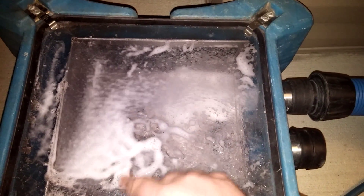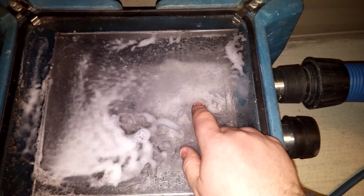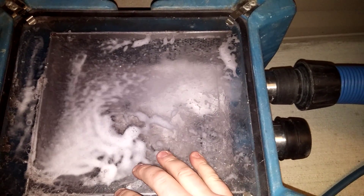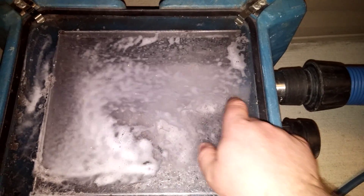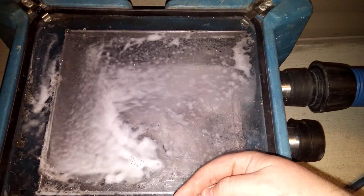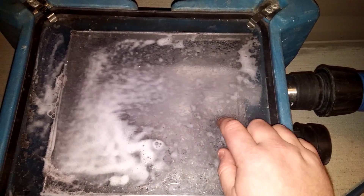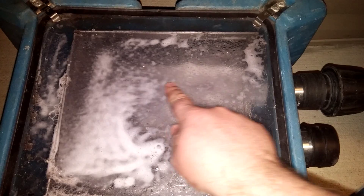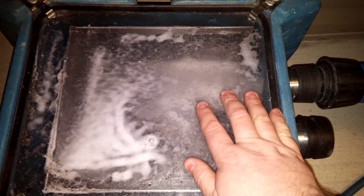And all this foam that you see here — this is residue from the previous cleaning from another carpet cleaner that was here. And this all attracts soil, all this soap that people leave behind. The difference between what we do and what other people do is we're cleaning with higher heat, and we're using the proper products which don't foam. They don't create this problem. They don't create a residue on your carpet.